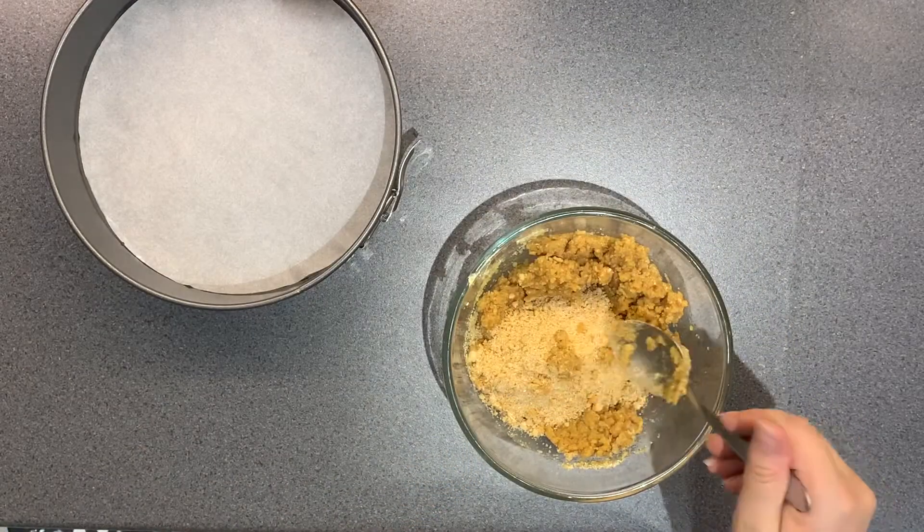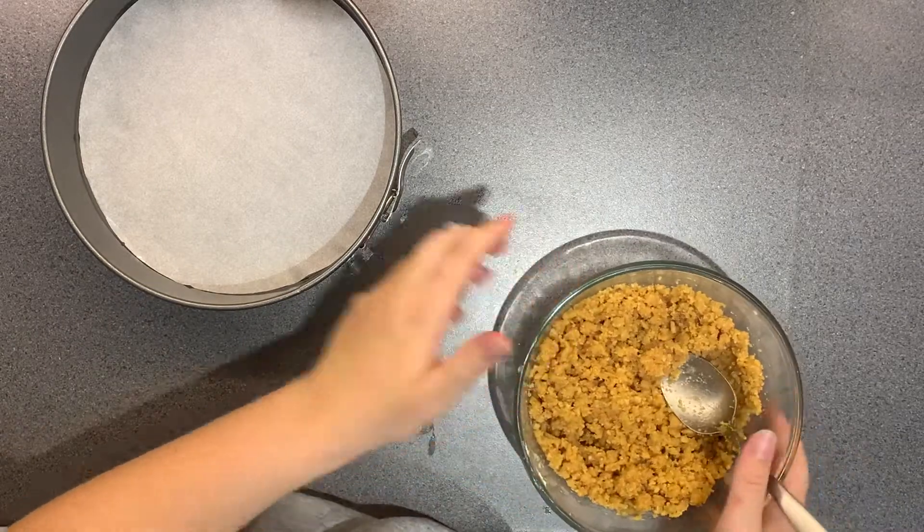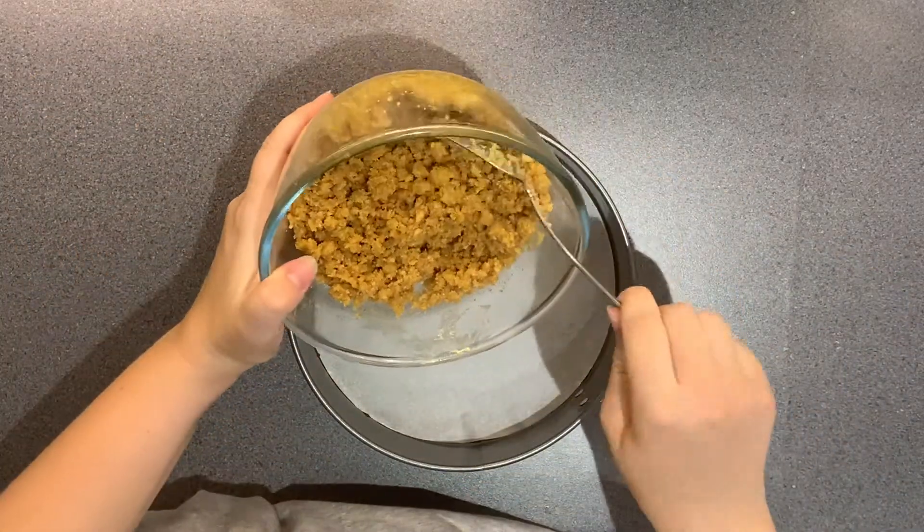Then you just want to add your biscuit crumbs to your melted butter. It can be in sections or all at once, doesn't really matter — I just did it in sections because I had a small bowl. You want to pour that into the bottom of your round tin.